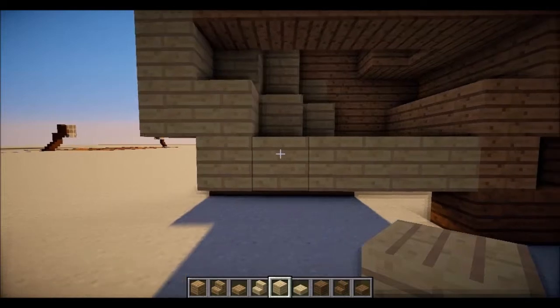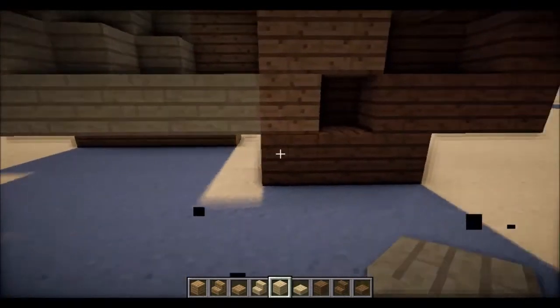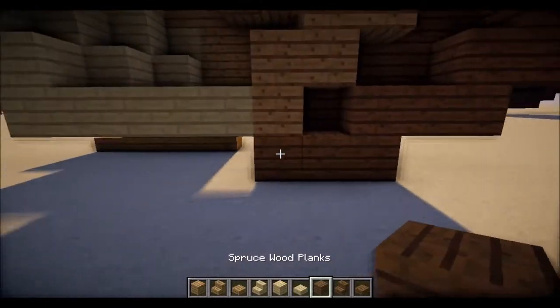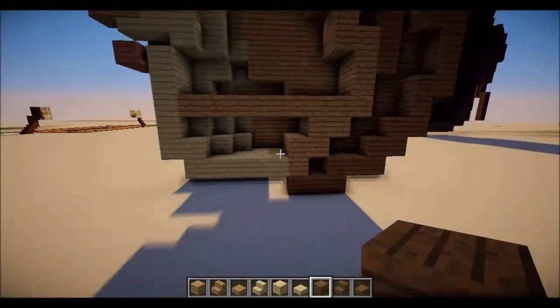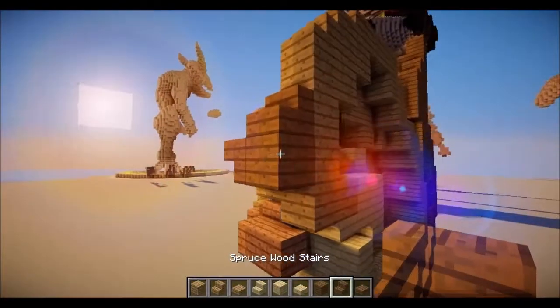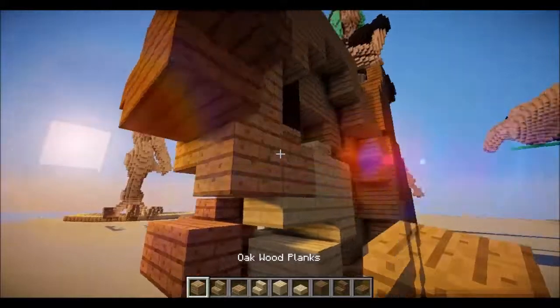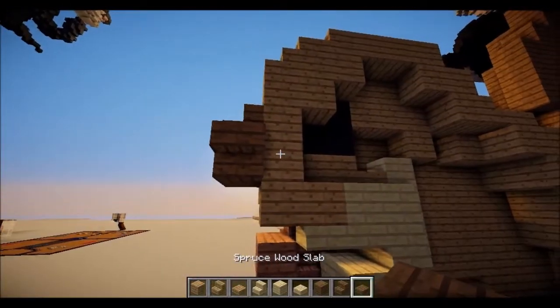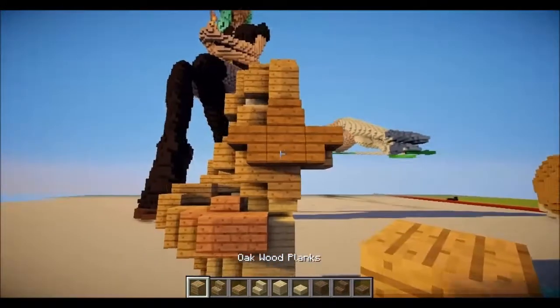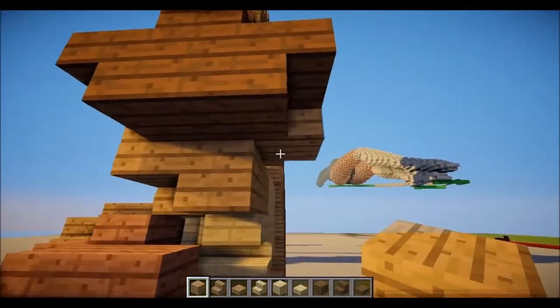Then underneath, you're going to need one, two, three, four, five. Let's start with the head. So we're going to need one upside-down stair like that. Behind that, you're going to need one oak wood block — pretty sure. Then you're going to put one on top of that, and one slab underneath.